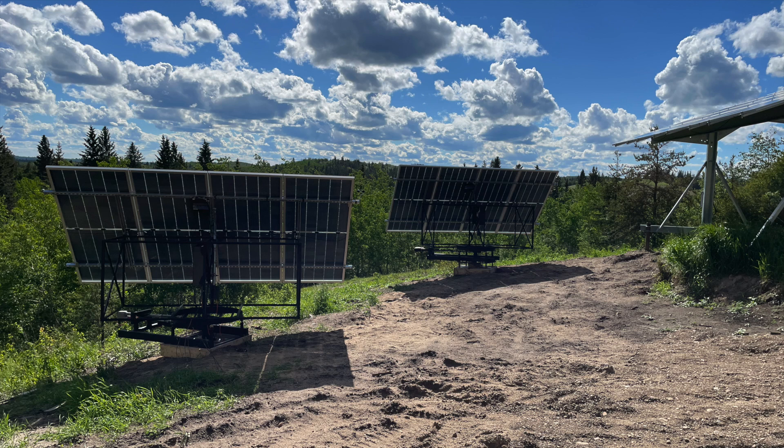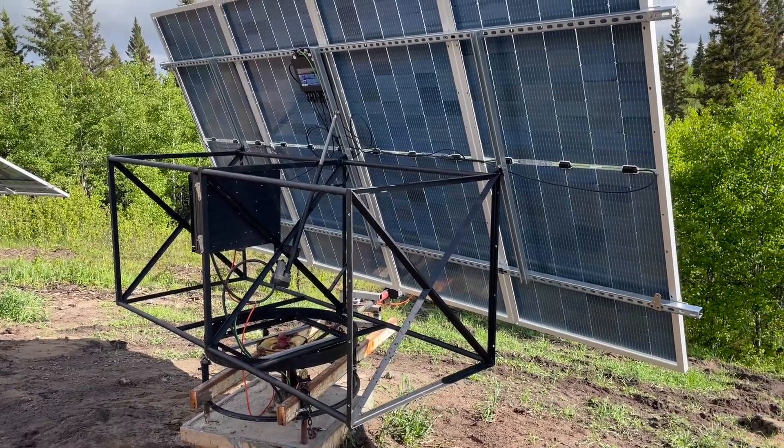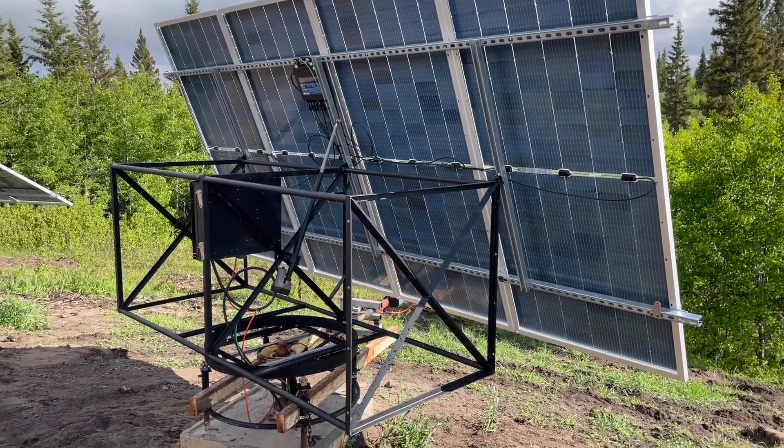Hi folks, for the last couple months I've been busy fabricating two dual-axis solar trackers to add to my 6kW grid-tied array. These two trackers will add 3kW AC. In this video I will show you how I've constructed these units from surplus steel and parts.